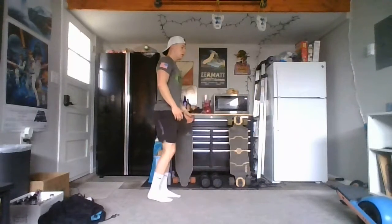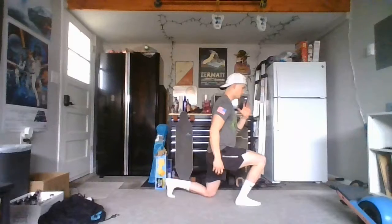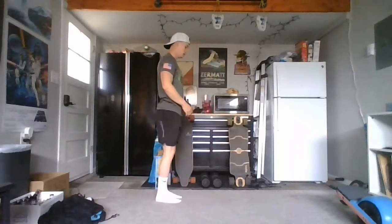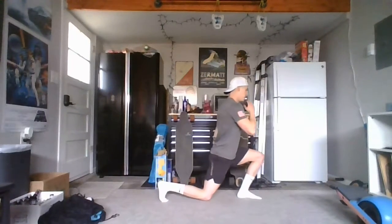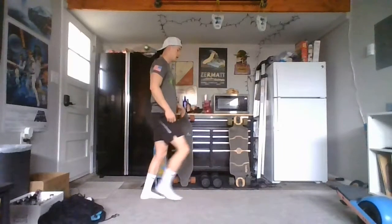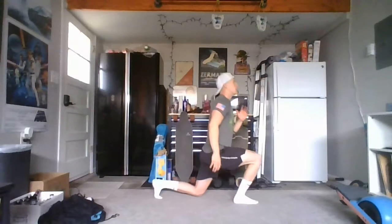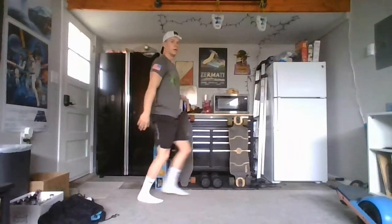Nice and controlled with these movements, keeping our breathing. We're going to do a few more — keep alternating between the legs. Another three, two, and last one. Back up to standing, take those legs out.